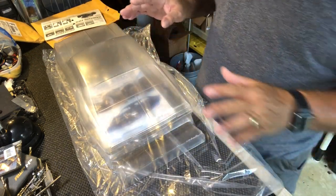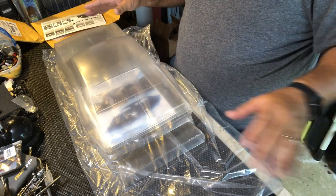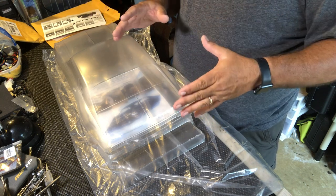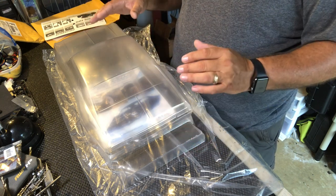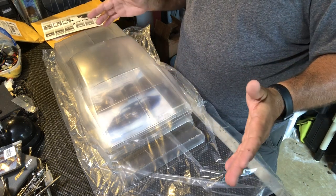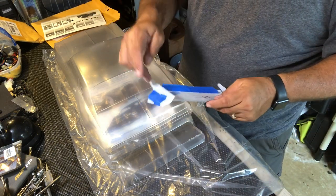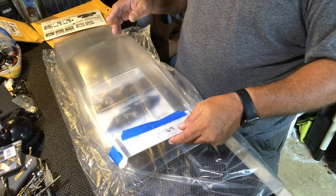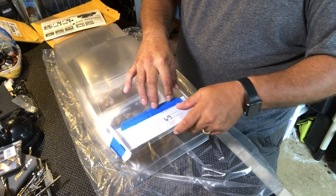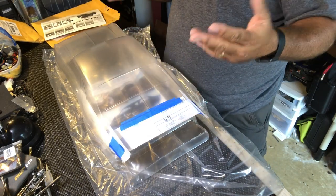What I'm going to be doing on this one is mocking everything up before I paint everything, so the Undercover RC wing will be painted along with this car. Am I going to make it match the car or do black highlights? Not sure yet. I'm actually thinking about leaving the center clear, doing the sides painted to maybe match the car, and leaving the center clear — I'm still trying to decide.